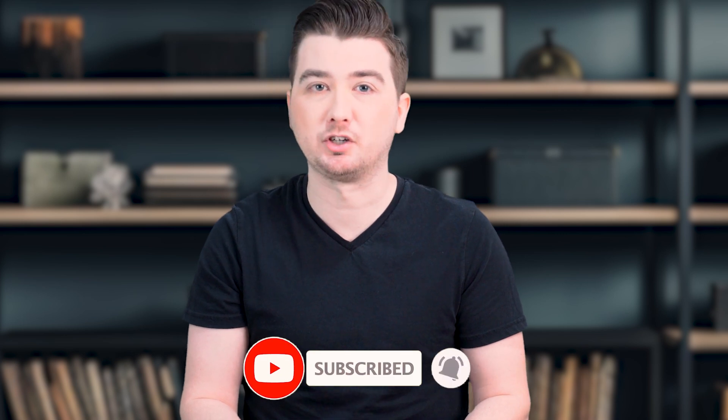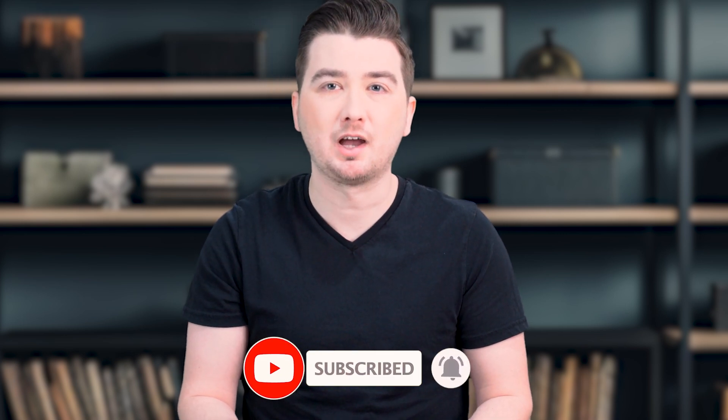If you found this information helpful, don't forget to give us a thumbs up and subscribe for more photography tips and tricks. And as always, if you have any questions or experiences to share, please leave them in the comments below — we'd love to hear from you.